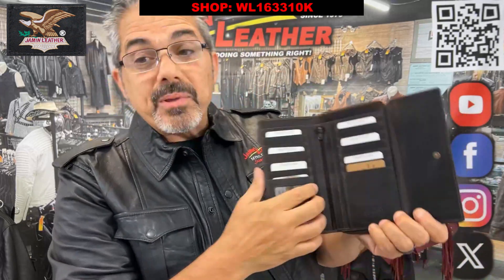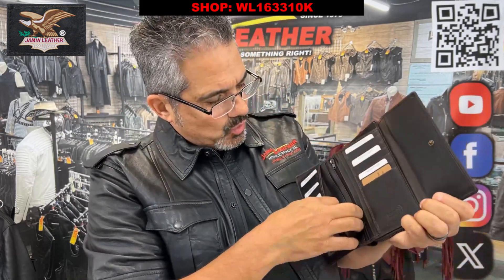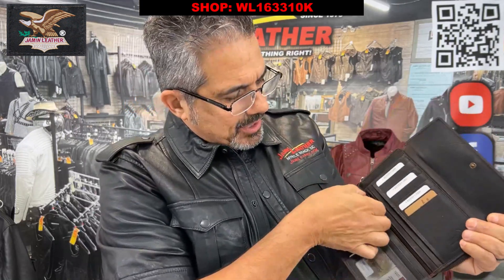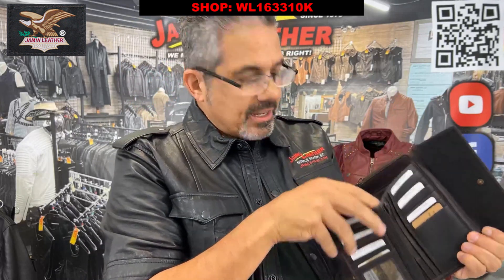You've got credit card slots and bill compartments, and it's actually large enough for a checkbook as well. You can put a checkbook in here. There are two pockets here, plus three and four pockets, plus a zipper compartment in the center to hide some of the big bills. And there's another compartment here to keep more of your bills in.